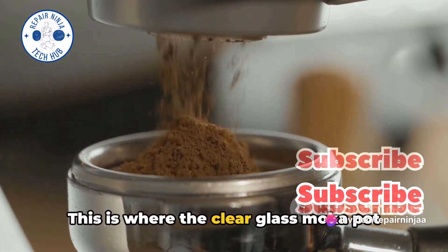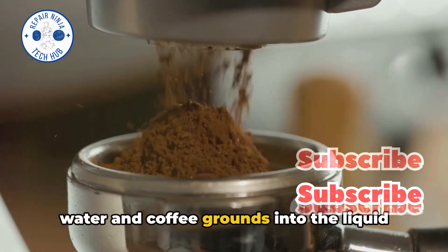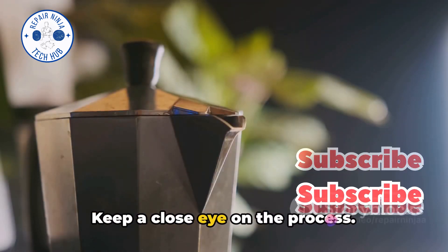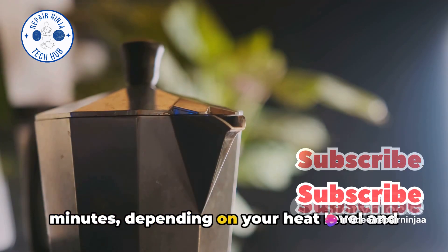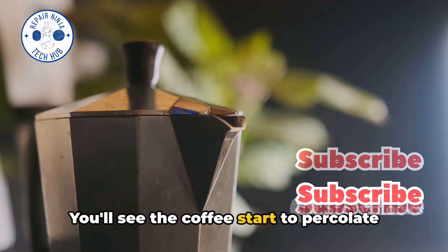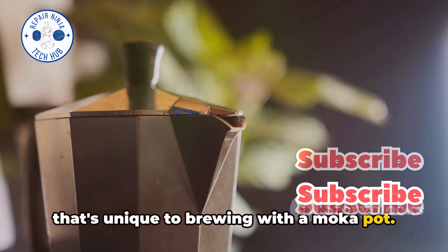This is where the clear glass mocha pot really shines — you get to witness the transformation of water and coffee grounds into the liquid gold we call coffee. Keep a close eye on the process. It should take around 4 to 5 minutes, depending on your heat level and the size of the coffee grind. You'll see the coffee start to percolate into the top chamber, an enchanting sight unique to brewing with a mocha pot.